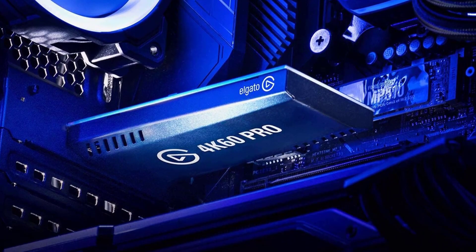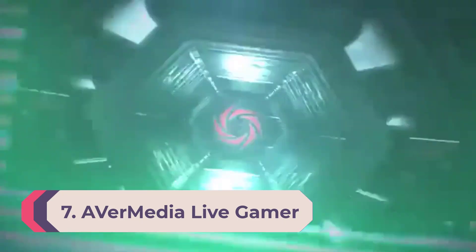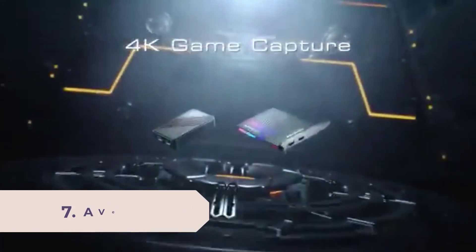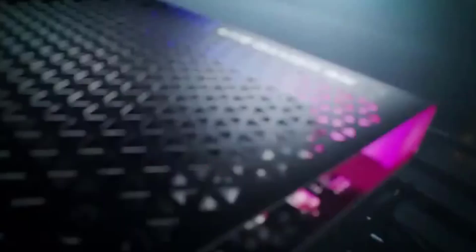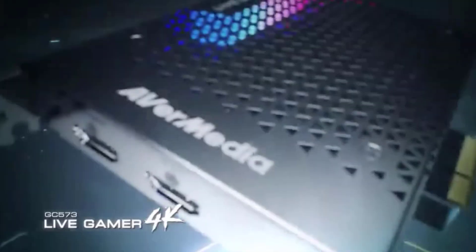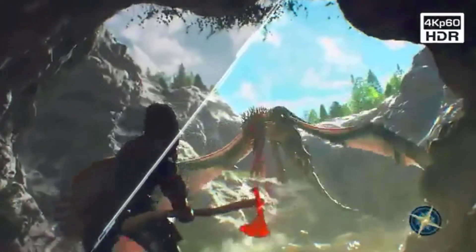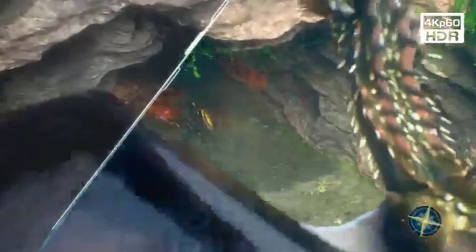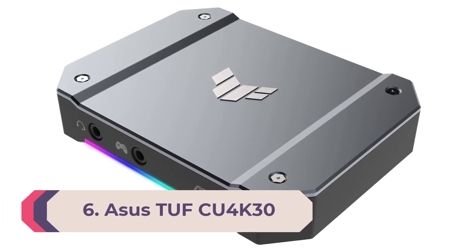Number 7: AVerMedia Live Gamer 4K. With the Live Gamer 4K from AVerMedia, you'll have the cheapest capture card that currently allows you to capture 4K60 footage in HDR. You can't broadcast that yet or edit it with the included shareware, but once streaming software and services catch up, you'll be ready. Until then, you can toss the video to YouTube, bump your capture resolution down to 1080p, and you'll be able to capture at frame rates up to 240 fps. The Live Gamer 4K also has RGB lighting for visual customization, in case your PC case needs a few more lights.